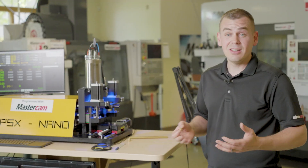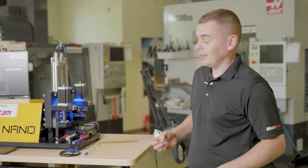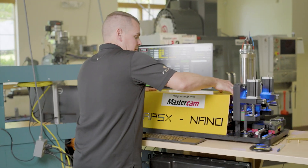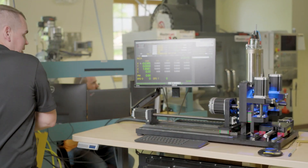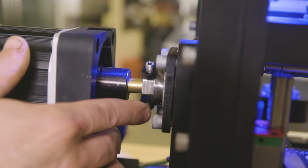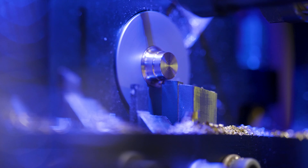Aluminum, medical grade plastics, all the way up to grade 5 titanium. So let's get in here and take a look at this thing. If I pull the shroud off you'll notice this really is a real Swiss machine. I've got a guide bushing here with my spindle and it works just like a conventional Swiss machine would.